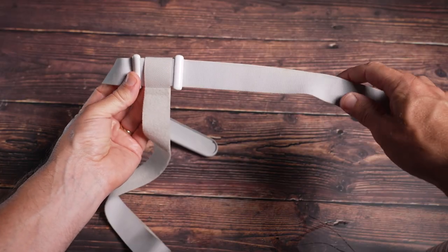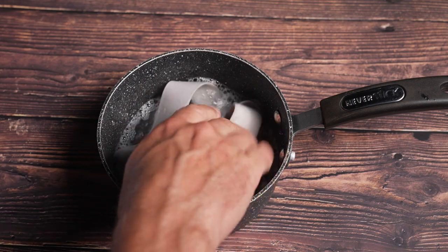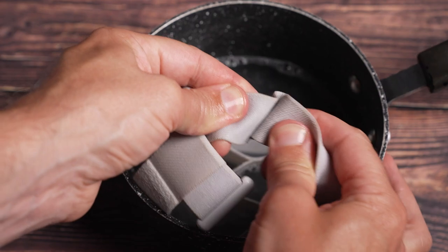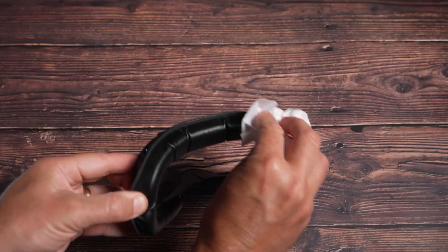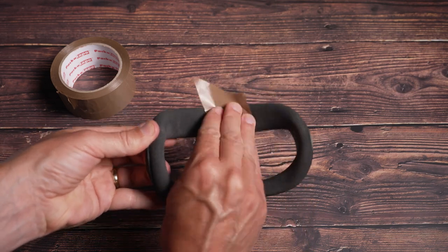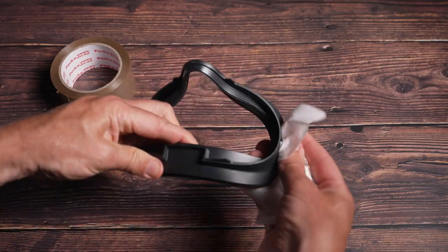If you've got the Quest 2 with the original stock strap, it can be soaked in hot soapy water — rub the strap against itself to bring out the dirt, then hang it on a radiator or in an airing cupboard to dry. If you have a replacement facial interface, these are usually PU leather and can just be wiped down. With the stock Quest 2 facial interface, use tape to remove hair and excess bits of dirt, then wipe it down with another wipe.